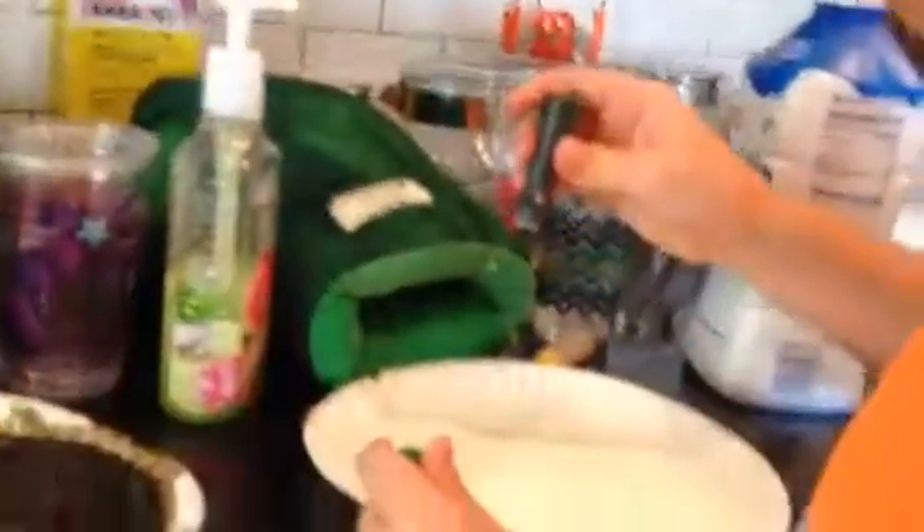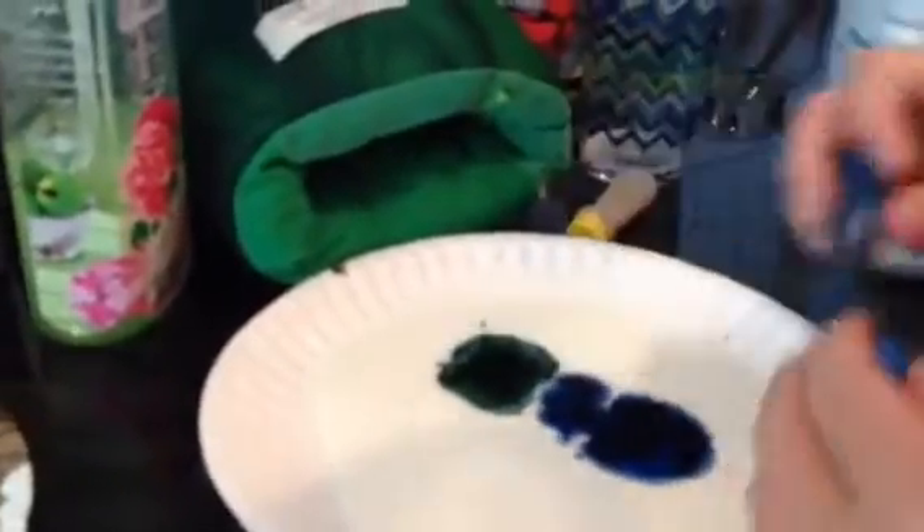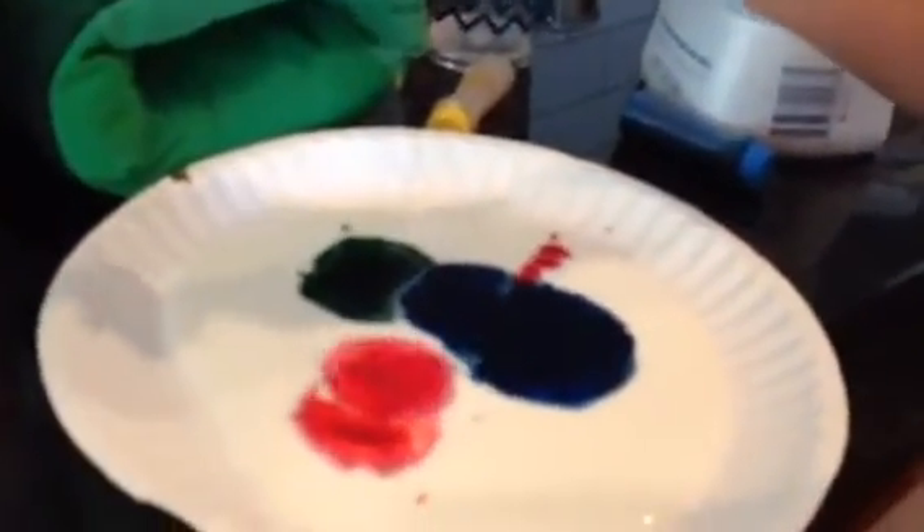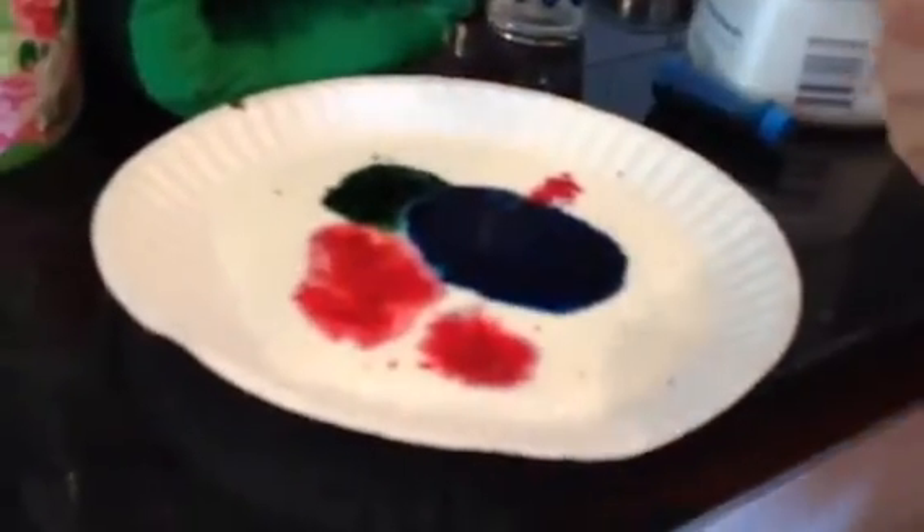Now, doesn't matter which one goes first — add your food colors. They should evolve, but for right now they're not doing it. On to red. Last one is orange.